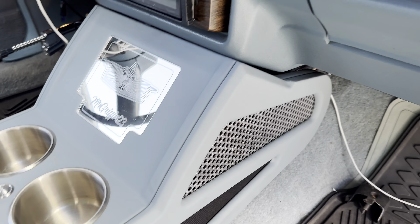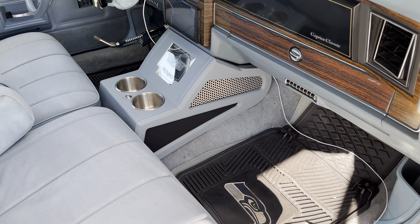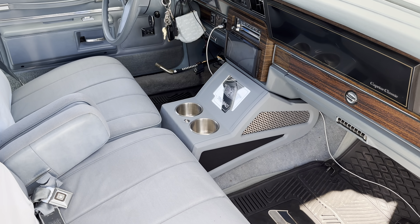Get in the comments, let me know what you guys think. I'm really digging it. I would play some music but you know how copyright goes — but the music works, everything is good, and I love the fact that the speakers are hidden. Get in the comments, let me know what you guys think.